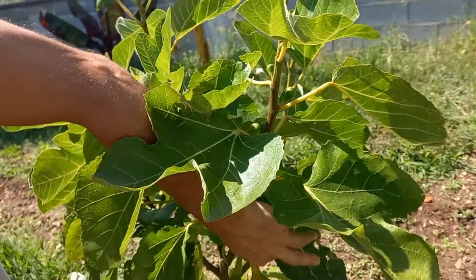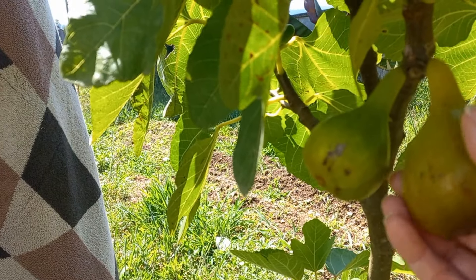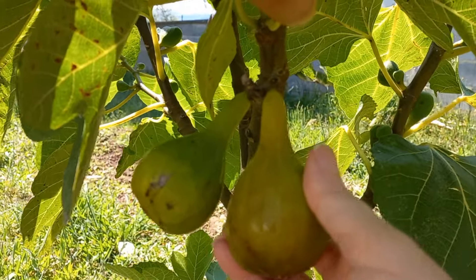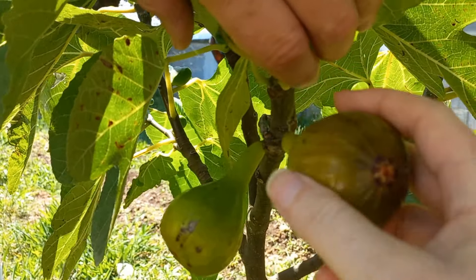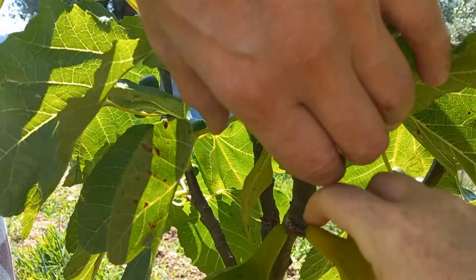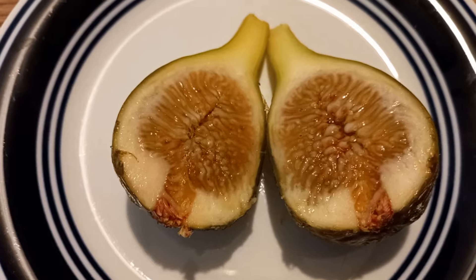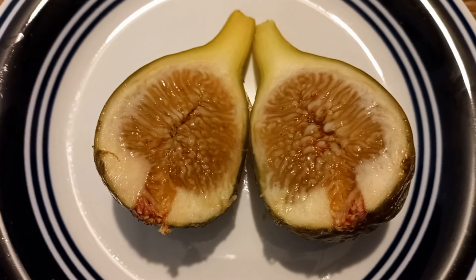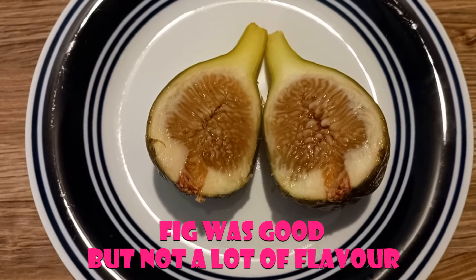It looks like our figgy is ready — big and squishy. It feels ripe. Should we pick it and see? It's not very dark, but it feels ripe. It doesn't come off easy though, so we'll leave it for a couple of days. That is our first fig from our fig tree. We're going to have a cup of tea and try our fig.